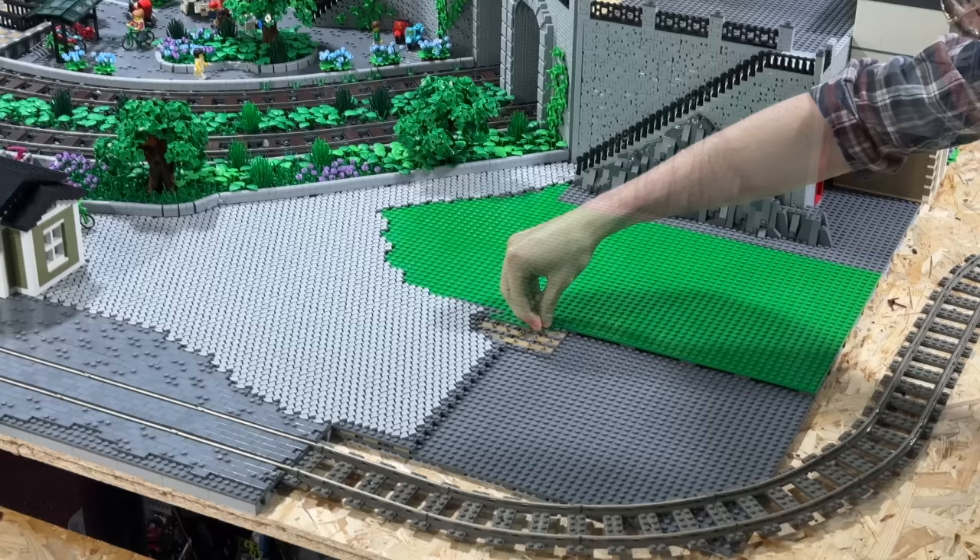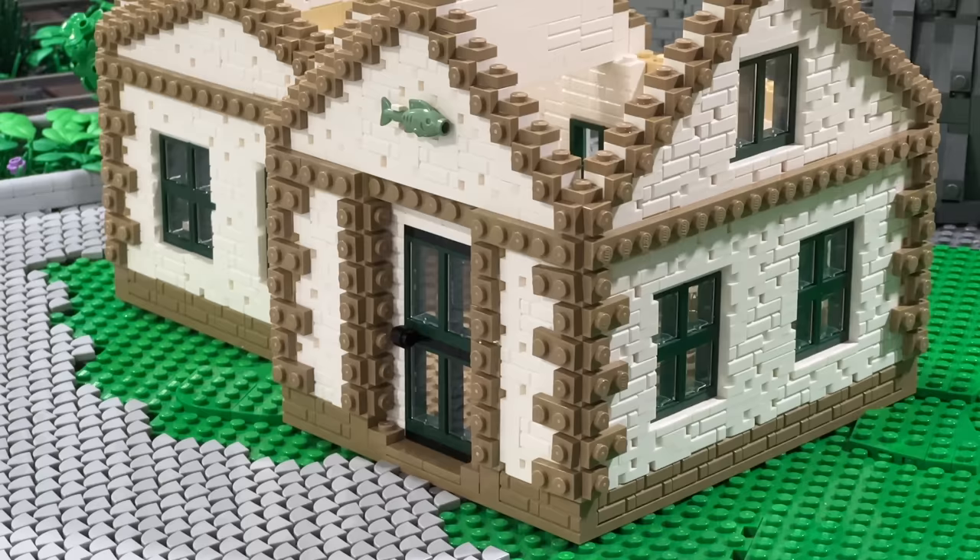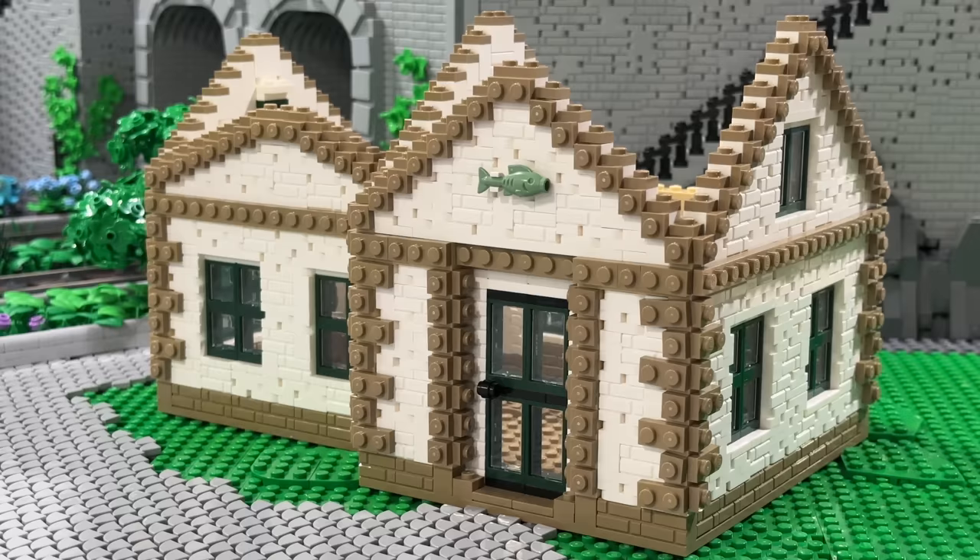I've decided to add a bit of color and vegetation and therefore I've exchanged these dark bluish gray plates. For the new building, at the moment the roof is missing — I'll build that in just a second. When it comes to the structure of the building, I didn't hold back on the amount of pieces. I was using masonry bricks, modified plates, modified bricks and so on, which really makes this wall look detailed, which I absolutely love.